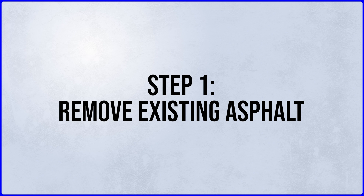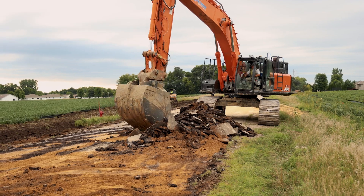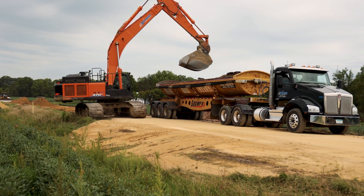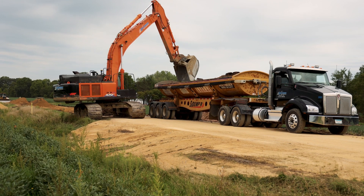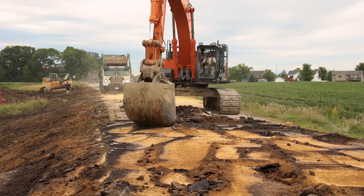The first step in redoing the road is removing existing asphalt. To remove the asphalt we use an excavator, rip it up, place it in trucks and haul it away. Watch our Recycle Crusher video on how we turn this back into class 5.